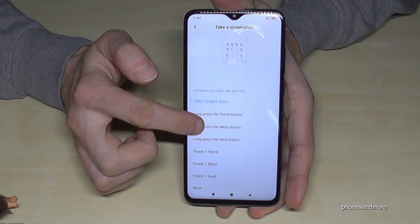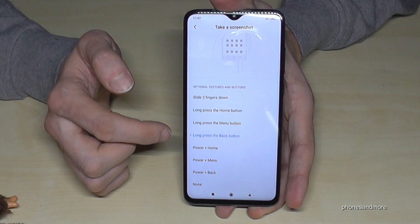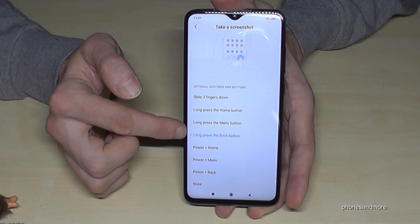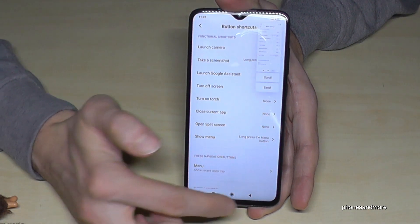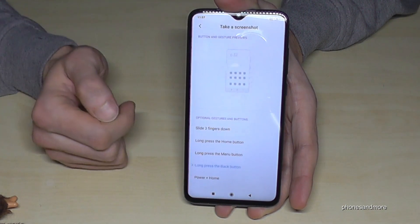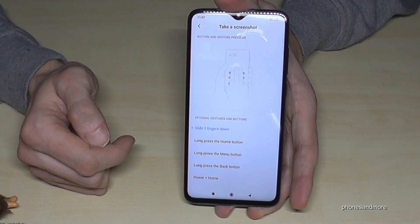If you want, you can choose a different gesture here — there are instructions for each option. For example, you could set it to long press the back button, which also takes a screenshot. You can configure it however you prefer, but I find sliding three fingers down works very well.